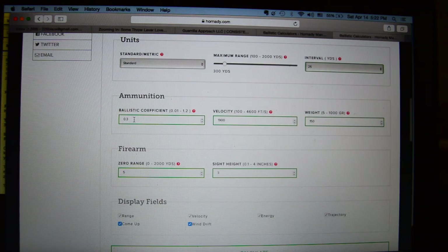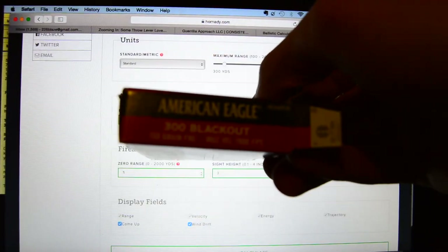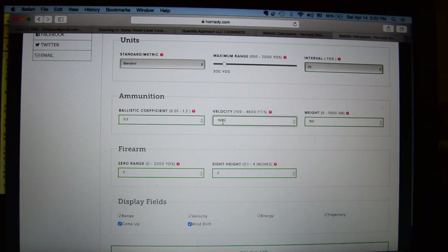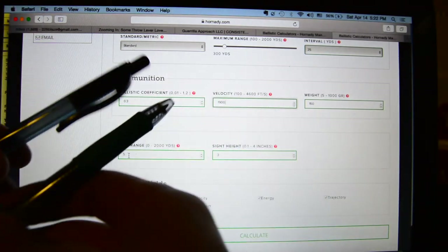For ballistic coefficient, I'm running about 0.3 for supers. This isn't as precise as it could be, but I don't think it really matters. Velocity and bullet weight do matter though. So I'm using American Eagle - this is 150 grain, bullet coming out at about 1900 feet per second. So this is 1900 feet per second, 150 grains.